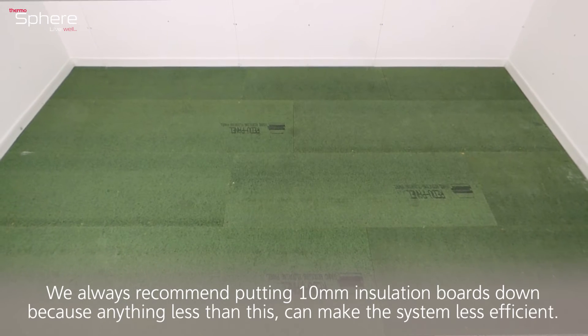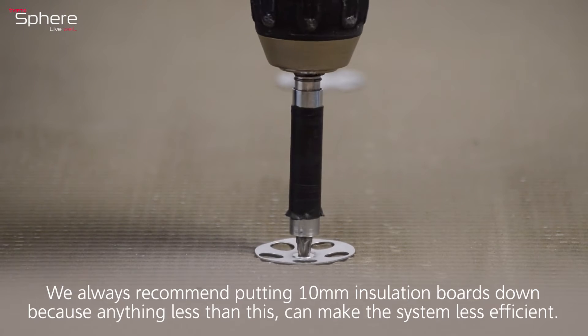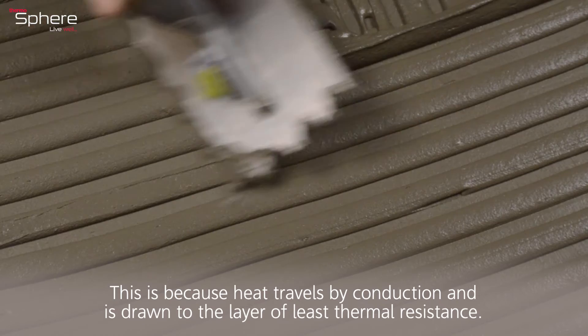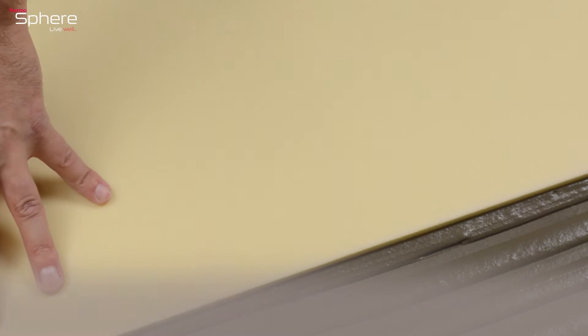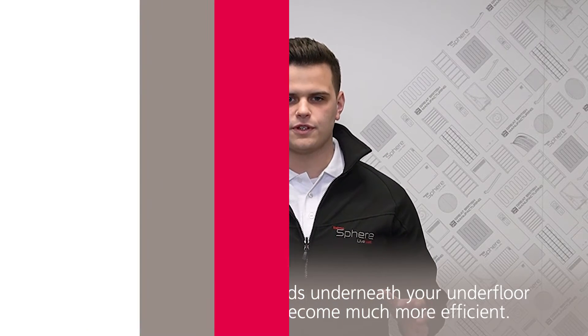We always recommend putting 10mm insulation board down, because anything less than this can make the system less efficient. This is because heat travels by conduction and is drawn to the layer of least thermal resistance. So if you put insulation board underneath your underfloor heating, your system will become much more efficient.